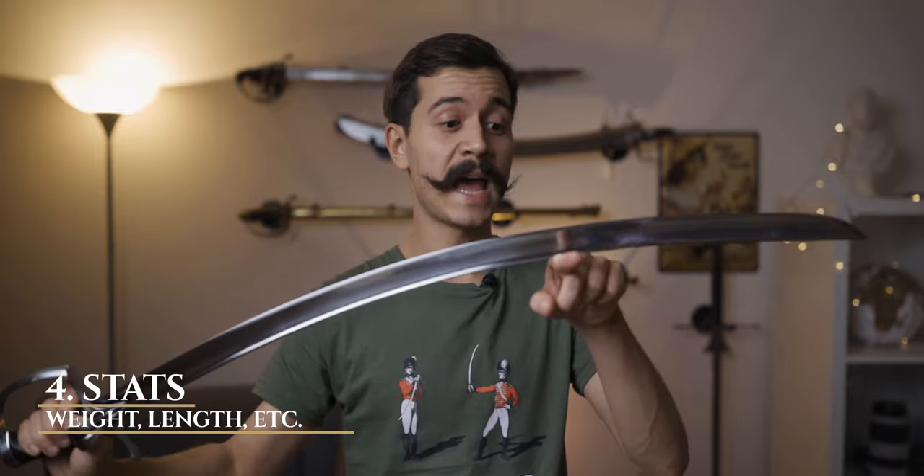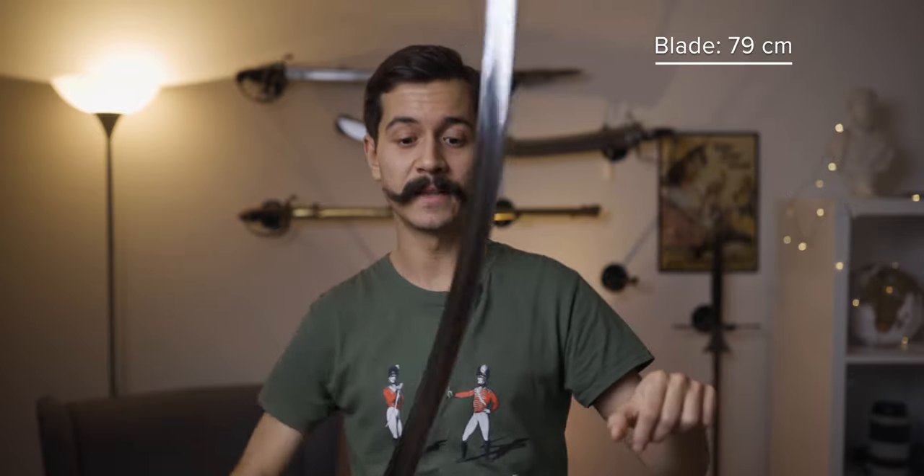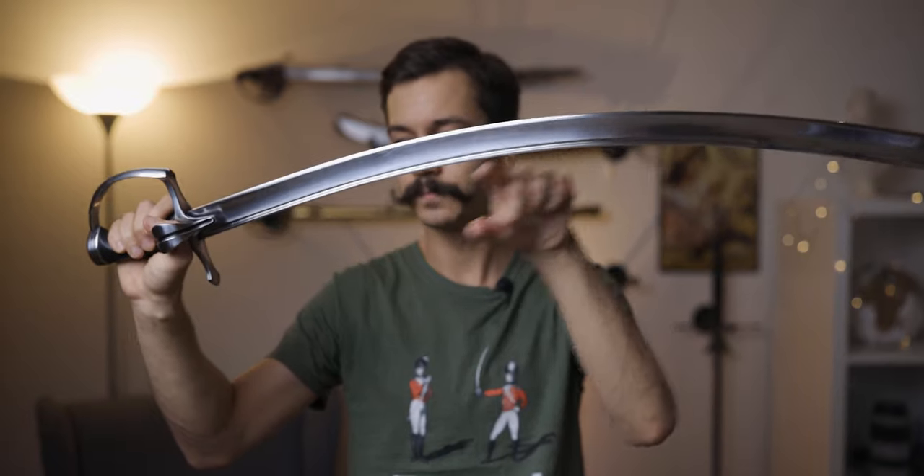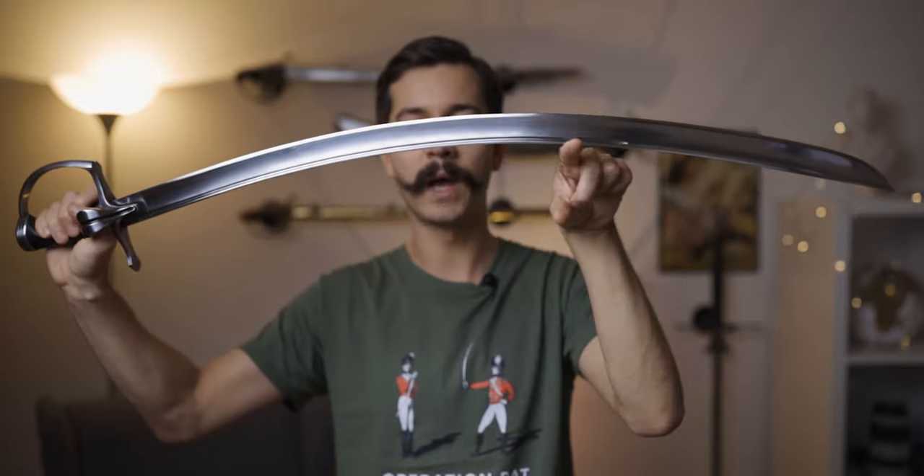Stats: this saber has a 79 centimeter blade, which is excellent, and the curvature is brutal at over six centimeters — measured at 6.2 or 6.3 centimeters in a straight line from guard to point at the widest. I like curved sabers, so that's perfect. The weight is 861 grams, which is excellent — it's in a medium range, not too light but not overly heavy, and still very manageable for fencing and drilling on foot, even though this is a Hussar Saber.